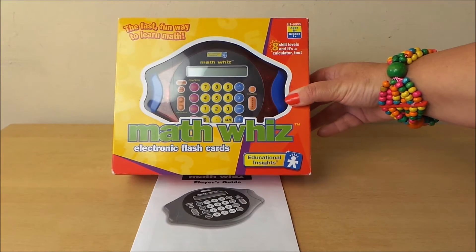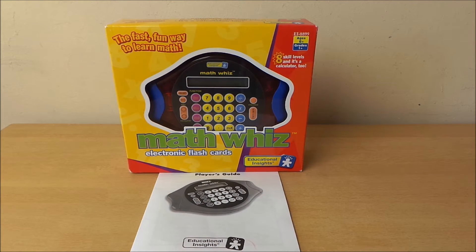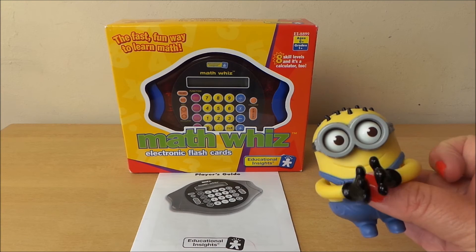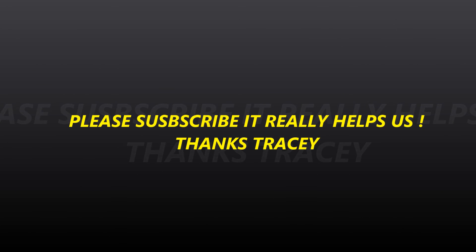And that's the Maths Quiz game electronic flashcards. Great fun game and a great way to learn. If you'd like to buy this particular toy, perhaps go on the link below and you can buy it from our shop. Do subscribe, take care, and don't forget to share with your friends on Google Plus. Bye for now.